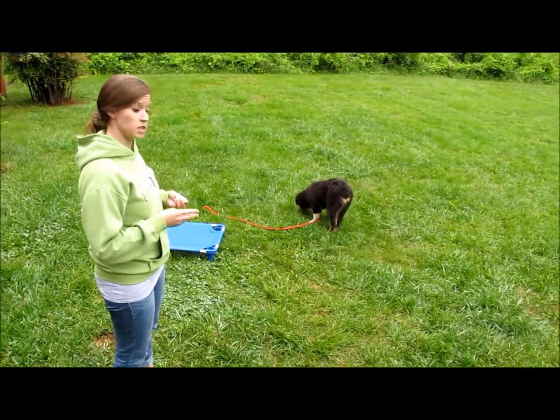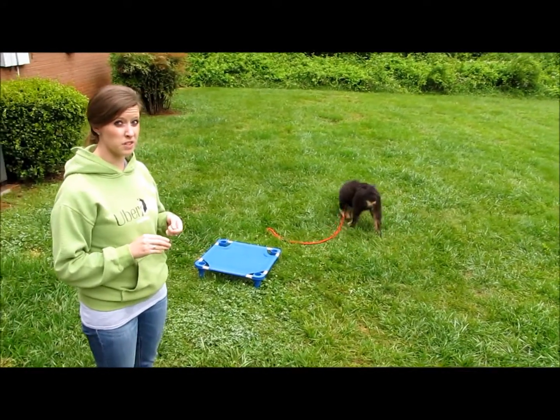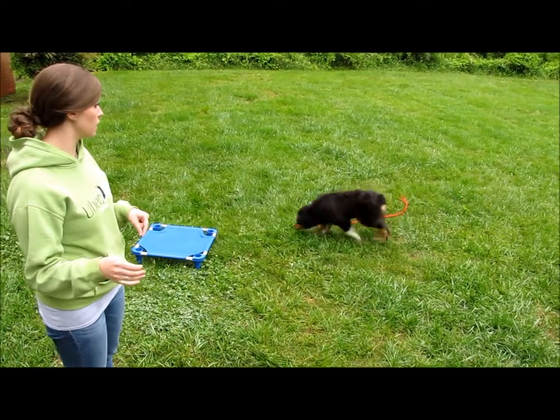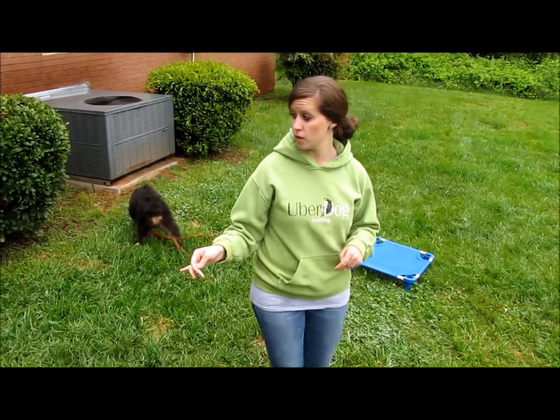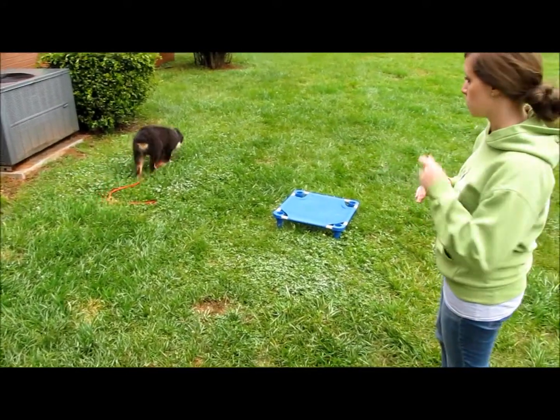Number two is make sure and control his space. If you're not actively working with him, we control his space by putting him in a crate in our house if he's not being worked, or tethering him to an object that's near us so that he only has that six-foot distance to roam.